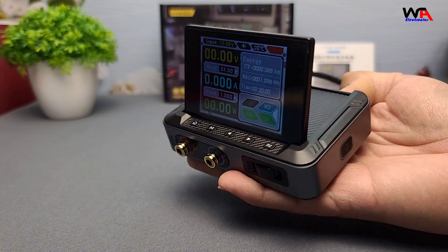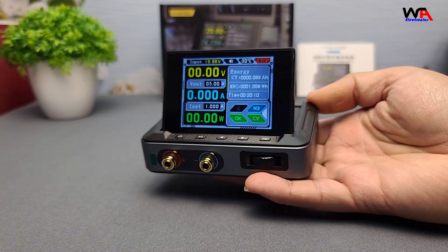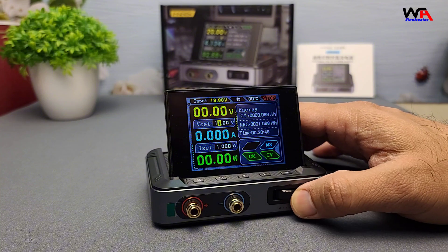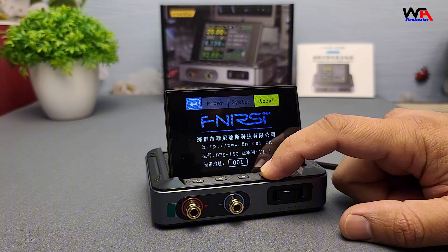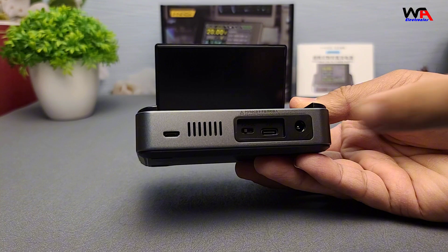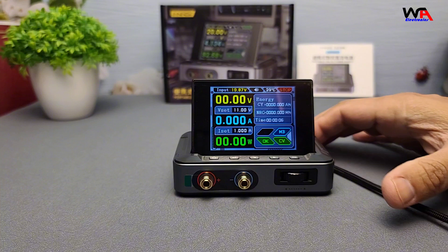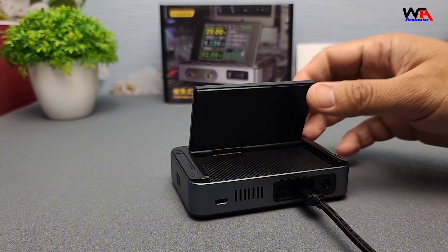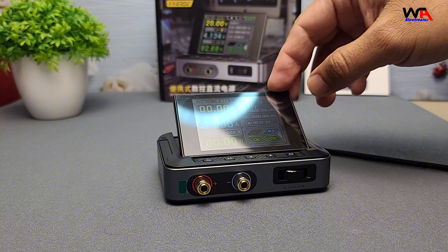After using the FNERSI DPS-150 for a bit, here are my thoughts on the pros and cons. Pros: 1. Compact and lightweight design, perfect for small spaces. 2. Easy to use with a clear display and responsive knobs. 3. Stable and accurate output with useful protection features. 4. Affordable price point for hobbyists and professionals alike. Cons: 1. The DPS-150 can be used up to 20 volts with a PD adapter; for output up to 32 volts, a 32VDC adapter is required. 2. The build quality, while good, is mostly plastic, so it may not hold up under heavy industrial use. Overall, the pros far outweigh the cons, especially considering its budget-friendly price.